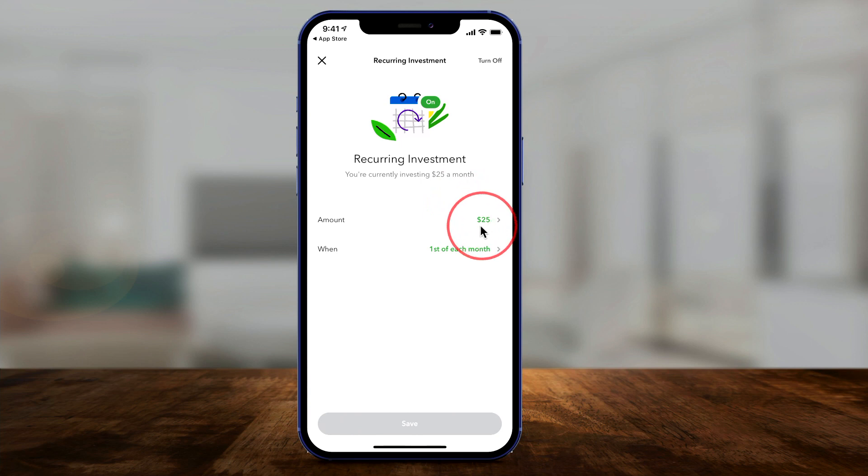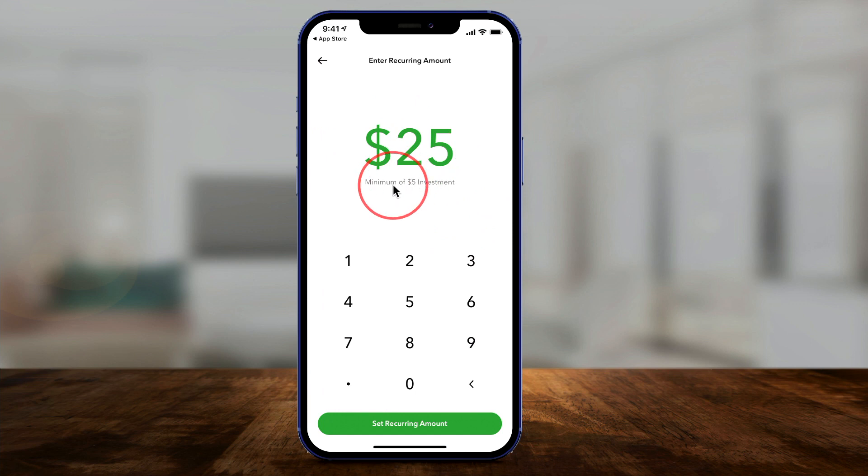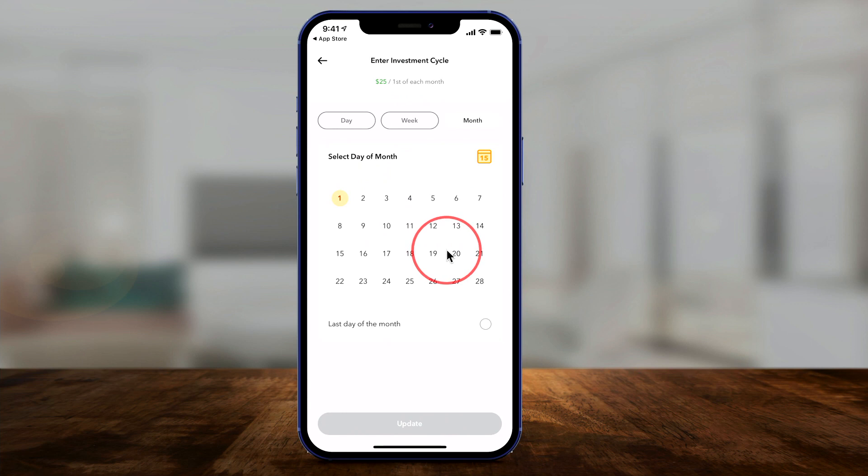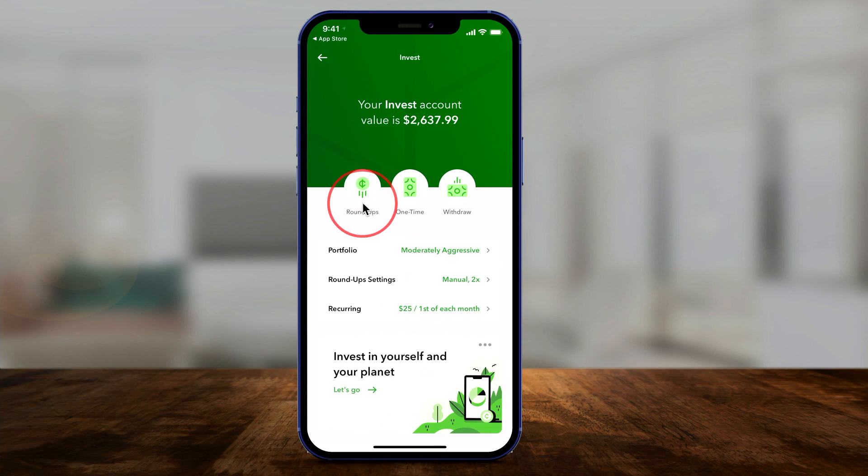If you combine the Roundup change plus a recurring contribution plus the multiplier on the Roundup, you're going to save a lot faster. You set your amount — minimum is $5 — and you can choose the frequency: daily, weekly, or monthly. I like the first of the month as an option. To summarize: turn on Roundups, add at least one debit card or checking account, optionally make a one-time payment for initial value, and set up a recurring contribution. Those are the basics of getting started.